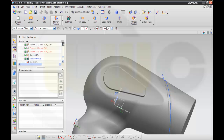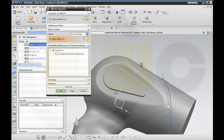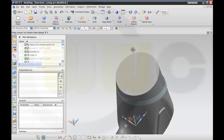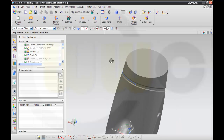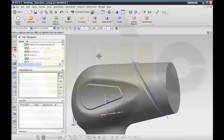I will work on this feature — look as there — and remove it. Here as well. Here. And make edge blend.